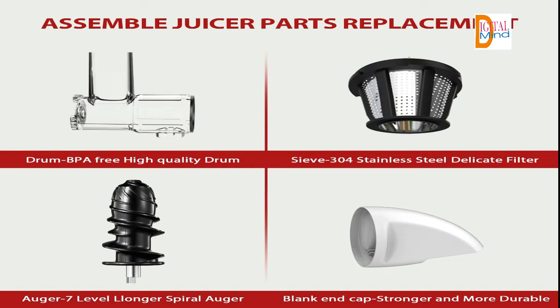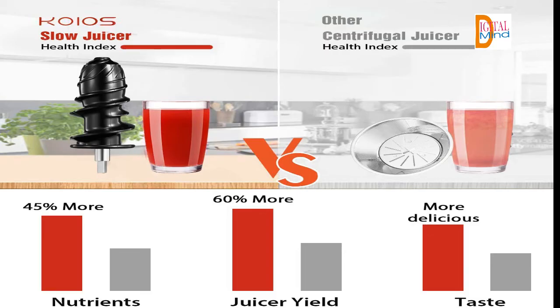Higher juice yield compared to centrifugal juicers. The slow juicer achieves higher juice yield through auger squeezing and a reverse function. You will get really tasty, delicious, flavorful, rich, and concentrated juice due to the juice extractor.